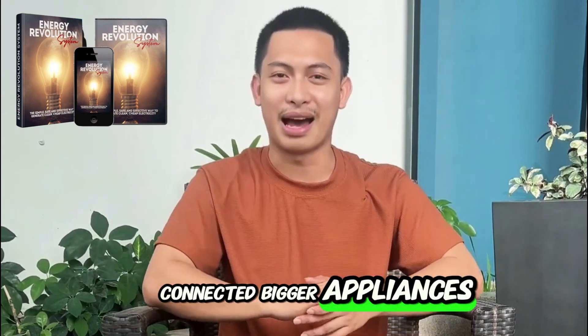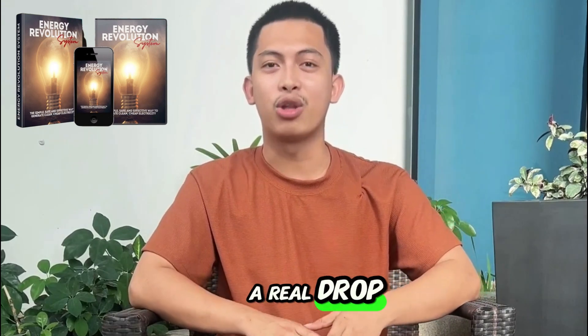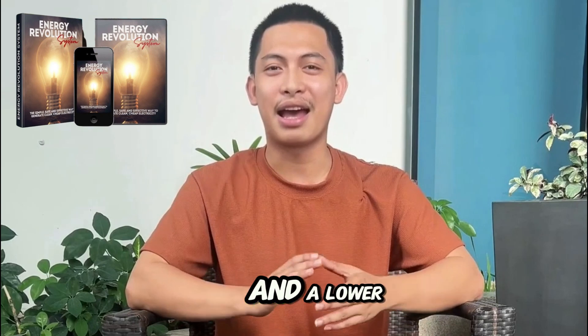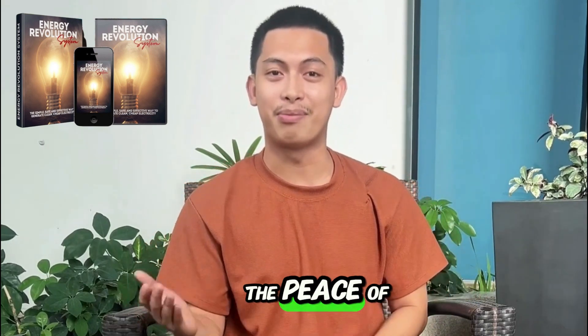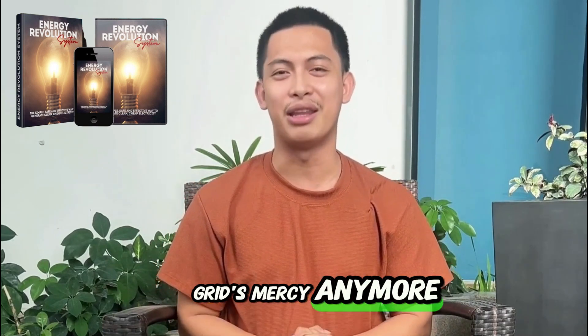Week three, I connected bigger appliances for controlled periods. This is when I started noticing a real drop in usage. By day 30, I had a reliable backup for outages and a lower bill compared to the previous month.